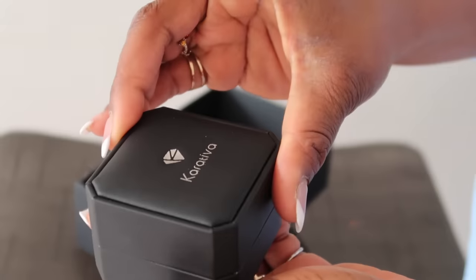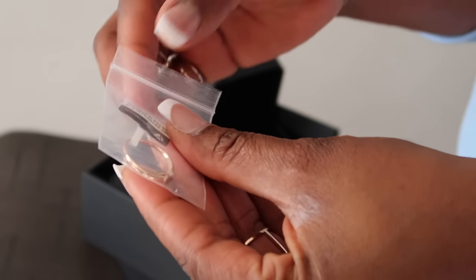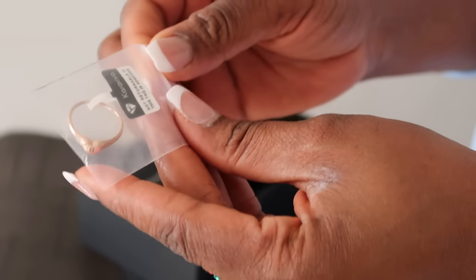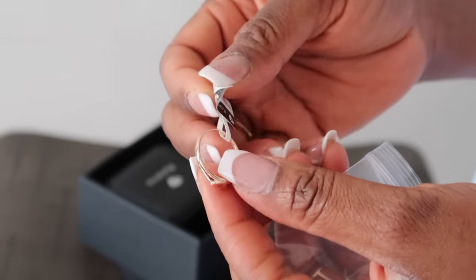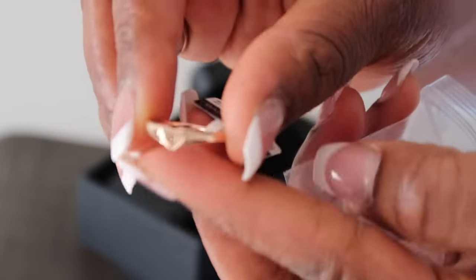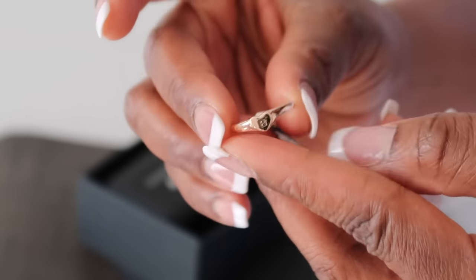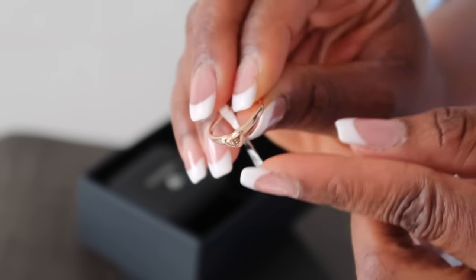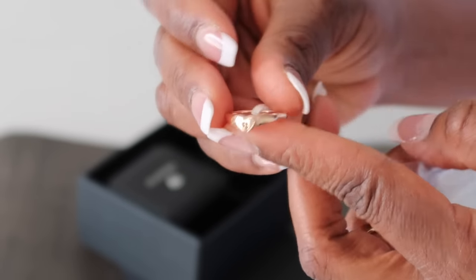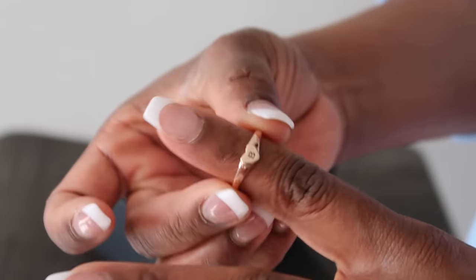This is the first box — I chose a ring and I feel like this ring is just so cute. I got it in rose gold and it has this little heart. It has my initial, which is B — that's what I wanted, and they customized it for me.